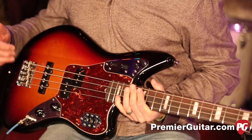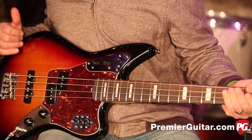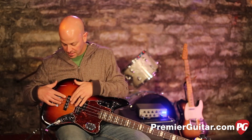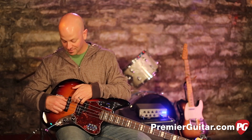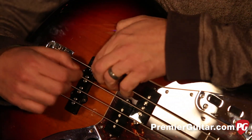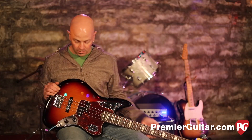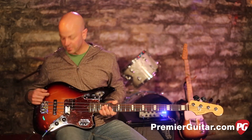Flipping it back over, we've got a PJ setup for the pickups. This is a '62 split pickup right here. This Jazz pickup is interesting in the fact that you can really destroy your tone really quickly — it's got Allen wrench screws in here, so you can actually dial in a pole position, which is really neat as well. It gives you just enough rope to hang yourself, so make sure you know what you're doing.